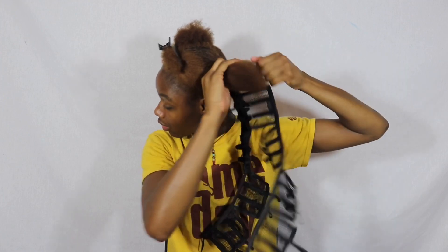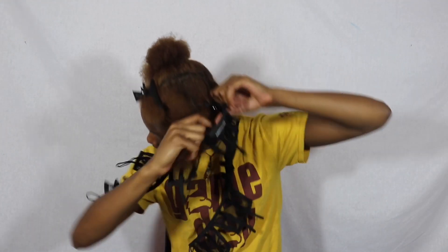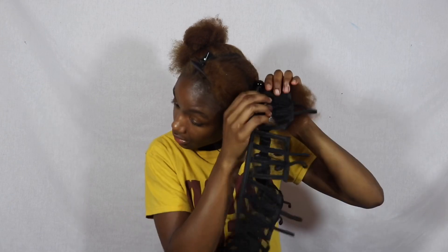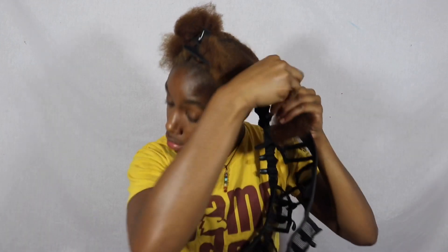I'm going to go again. I'm going to take the afro threader — my hair is secured around my head — take my hair, wrap it inside the afro threader, and wrap the bow around and secure it.